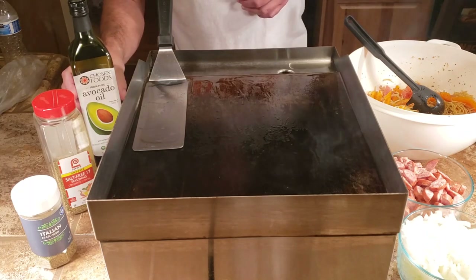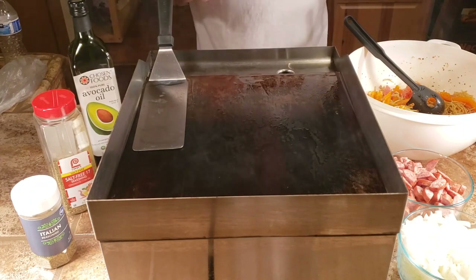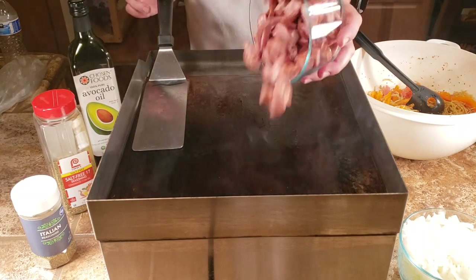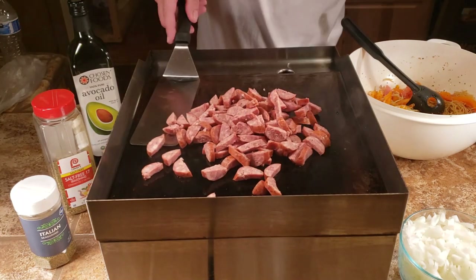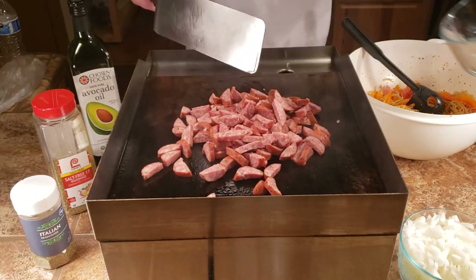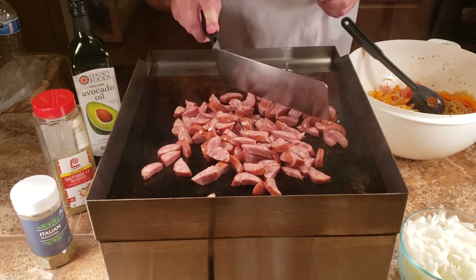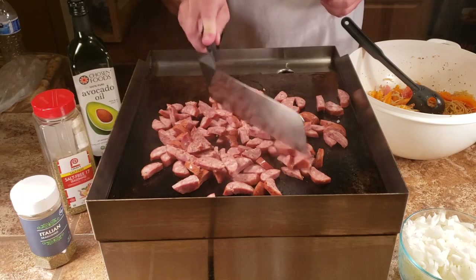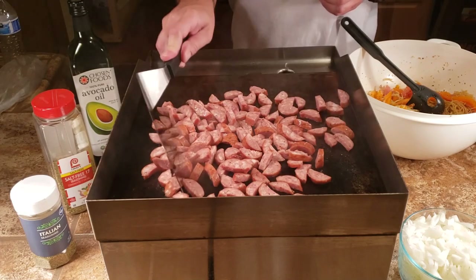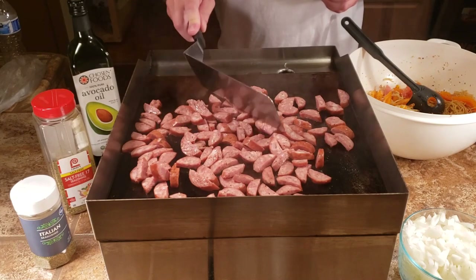This avocado oil is smoking up the house and I'm not impressed. I bought it because they said it should have a higher smoke point, but it seems to be working exactly like olive oil. I wouldn't spend the extra money on it again — it was really expensive. We're going to go back to olive oil.